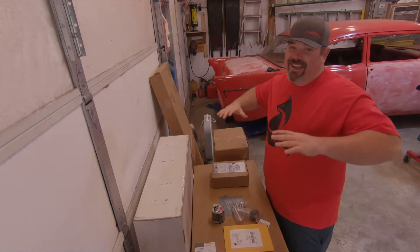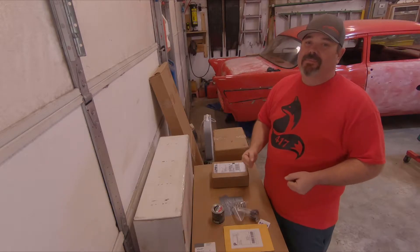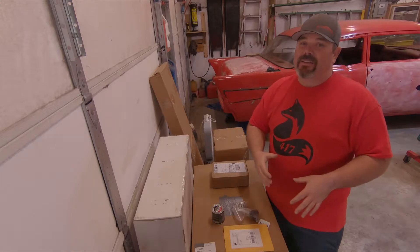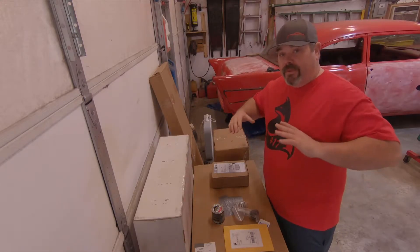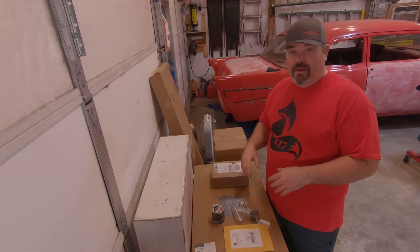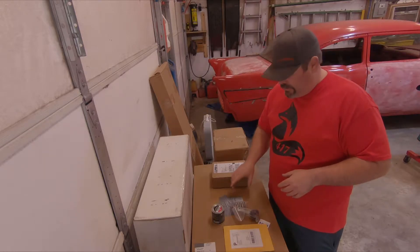Pretty dang excited guys. I get just like you do — get these new parts in and I'm so ready to get these put on the car. Hopefully next weekend I'll be able to get all this stuff put on. We'll go ahead and start out with some of the smaller items; some of this stuff I just ordered straight off Amazon. That's where I got the best deal on some of this.